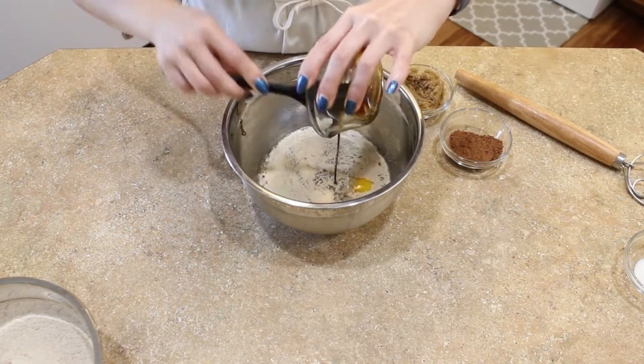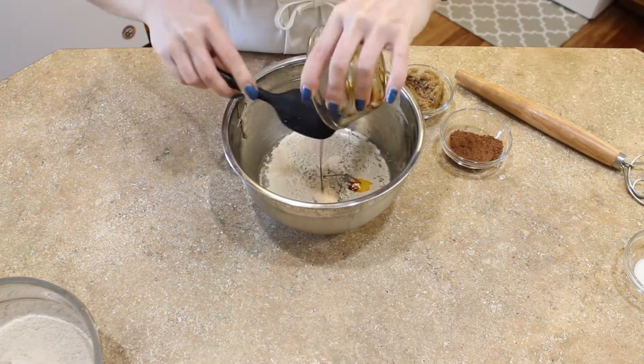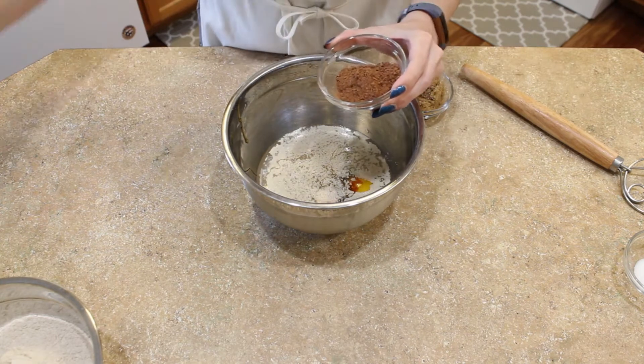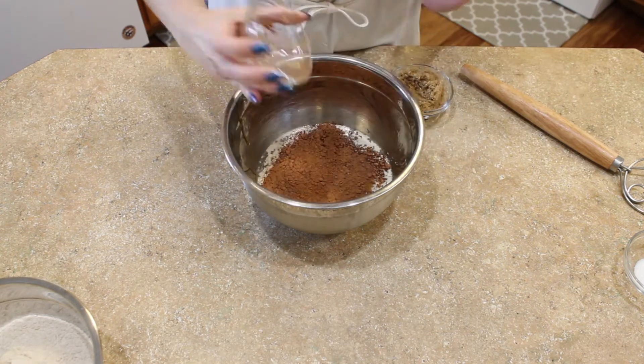It's a great cheap little tool that I'm now a big fan of, but if you don't have one, you can just use a wooden spoon or you can even make this recipe in your stand mixer.